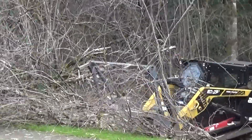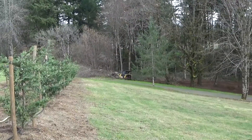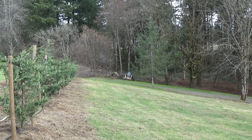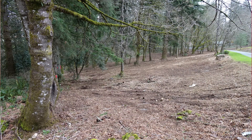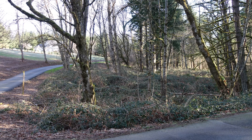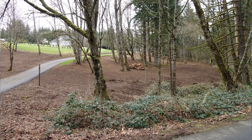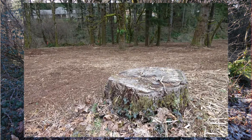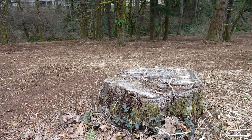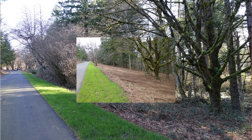It doesn't show it in the video, but that entire pile of brush got sucked right into his machine and turned into mulch. And that's what our property looks like now. So if you're interested in reclaiming some of your land, just look up Bryce at Evergreen Earthworks — there will be a link in the description. Available in the Clark County area of Washington.